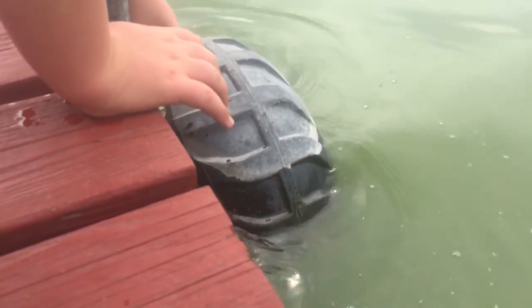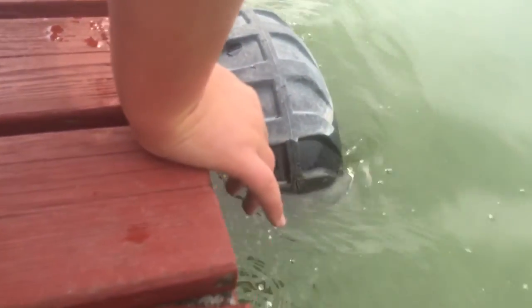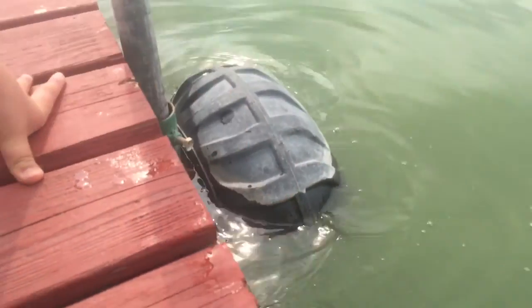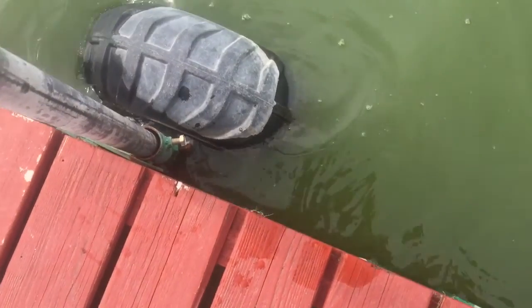All you've got to do is do this — bring it down closer to the water. Now you just let it sit for a couple of hours. That's all you've got to do to make a good minnow trap. It's already gone under — you can't see it, so that means it's low enough because the water's murky.